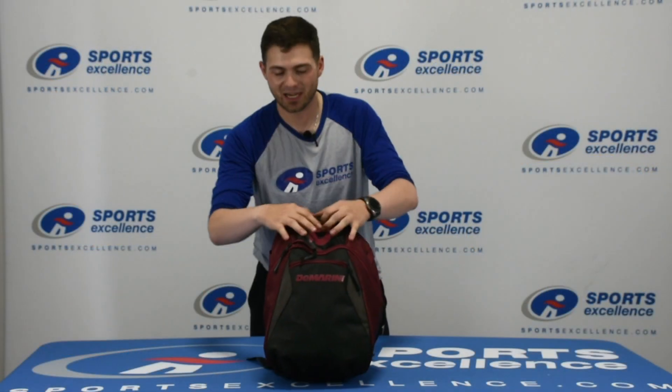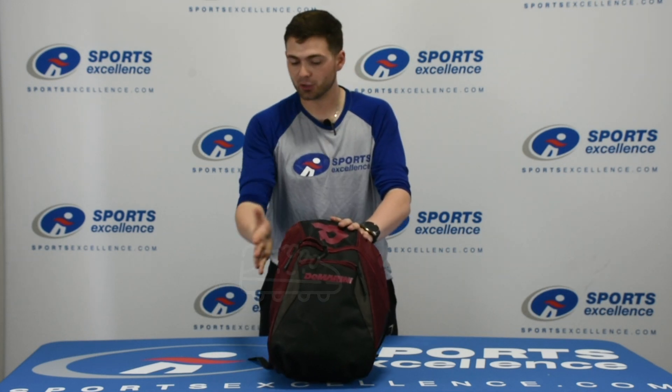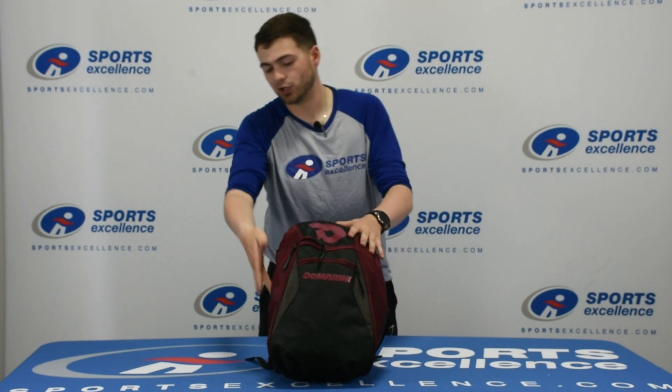And then it also has a huge main compartment, which is easily able to fit a helmet, glove, cleats, whatever you need for the junior level — it'll fit in this bag. Also comes with two bat slots, and one can also be utilized as a water bottle slot as well.